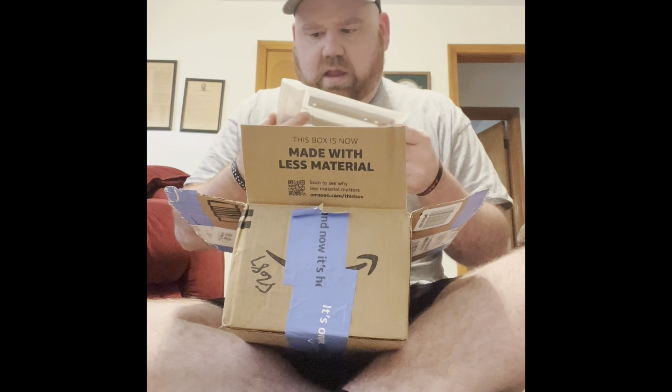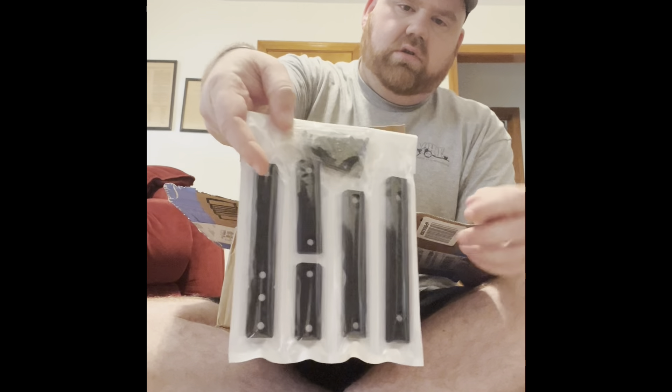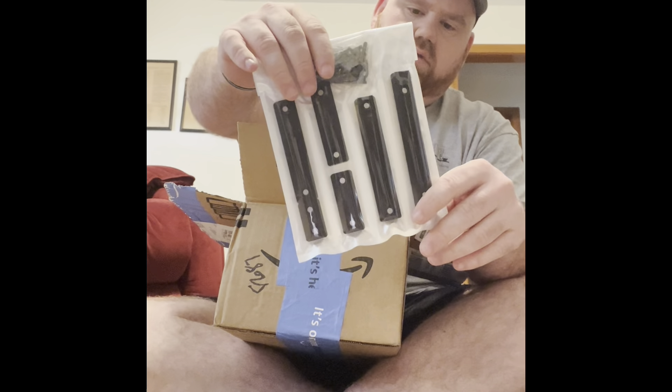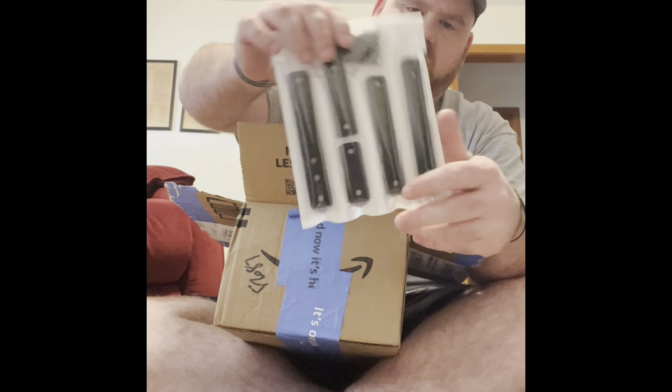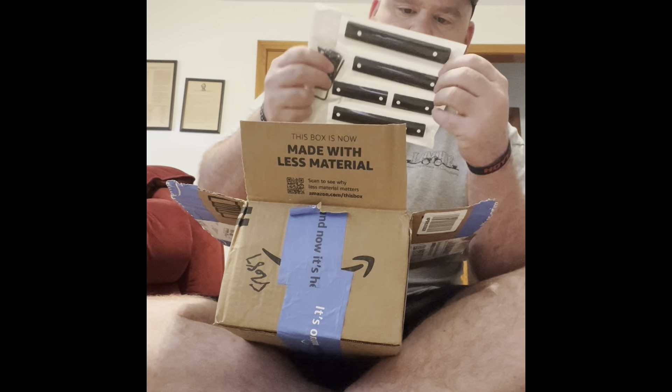Then I got this set of rails to put on there, which is pretty sweet. These are only like eight bucks. Packaged up really nice — I hope that they work, they should work.